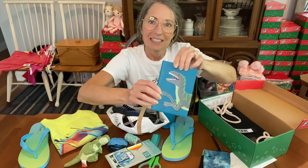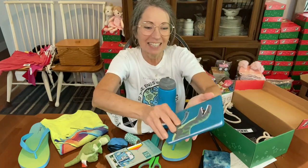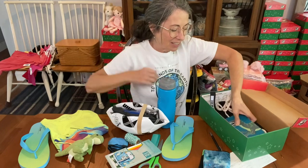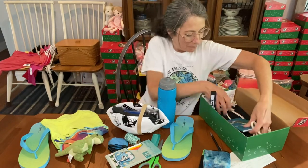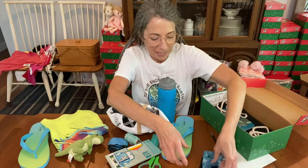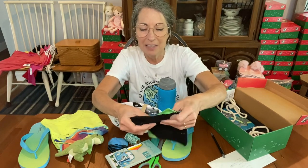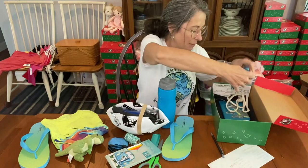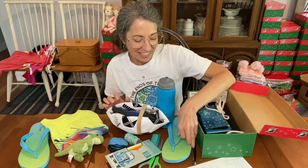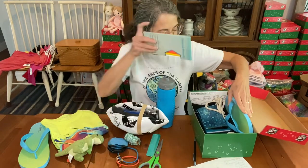I have this really cool dinosaur notebook from Dollar Tree. I have a plush dinosaur that I'll put in today too, so dinosaurs and soccer. I also have this flat marble maze fidget toy that Michelle made — those are fun. I'm going to fold that up a little bit and put it on top of the notebook, and then the colored pencils will fit right over here.